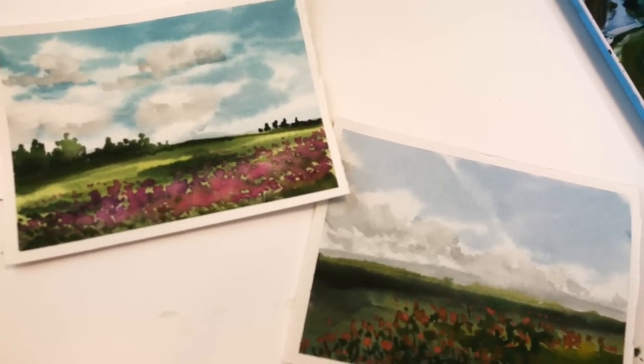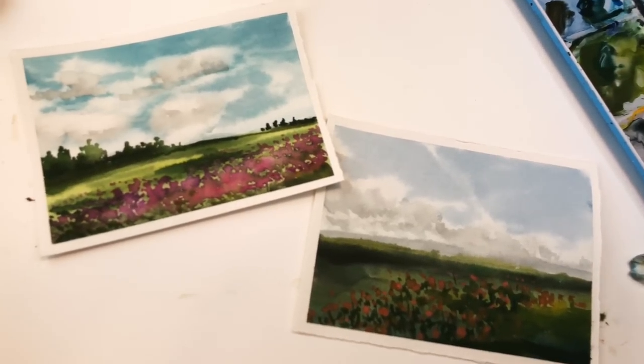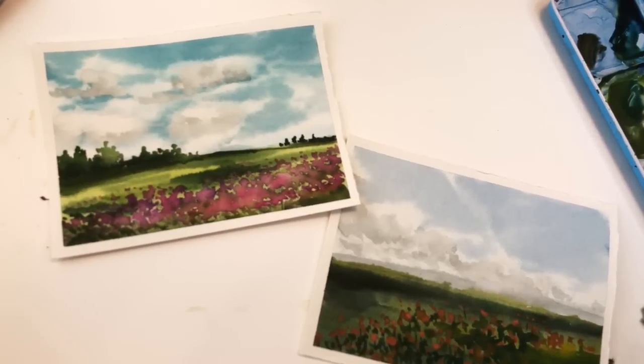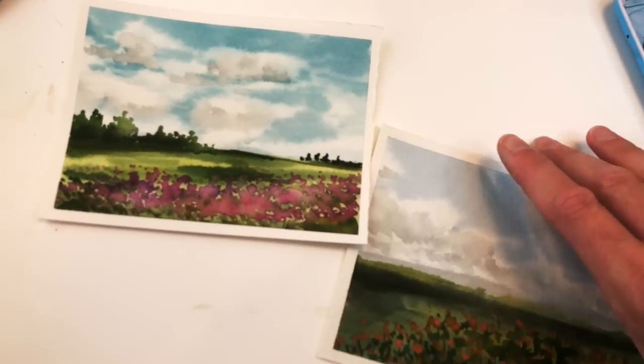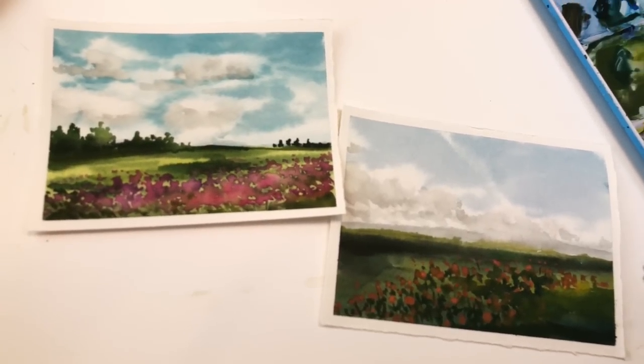Hey guys, it's Ellen here. I have a fun tutorial for you today. I know everyone can't travel much and they're feeling kind of down in the dumps, but I have a fun little tutorial - watercolor postcards. Pretend that you're traveling and send them to your friends who are going through a hard time.